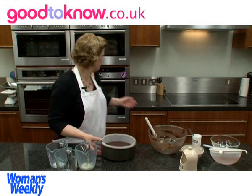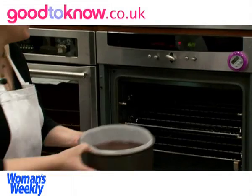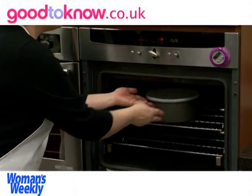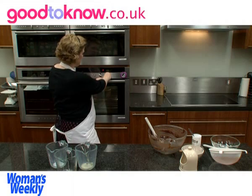Now this goes into the oven. I've set the oven to 180 centigrade, which is gas 4, and it will take between one and a quarter and one and a half hours to cook.